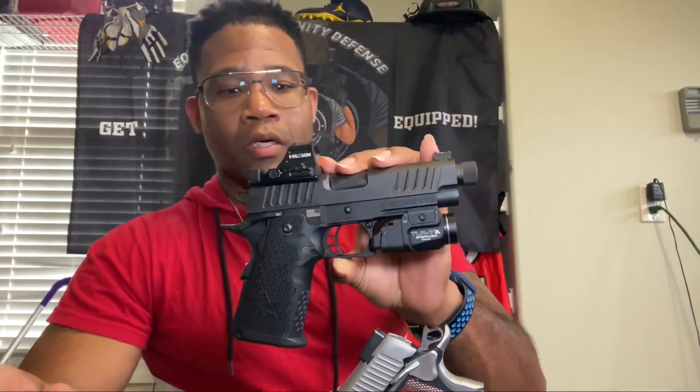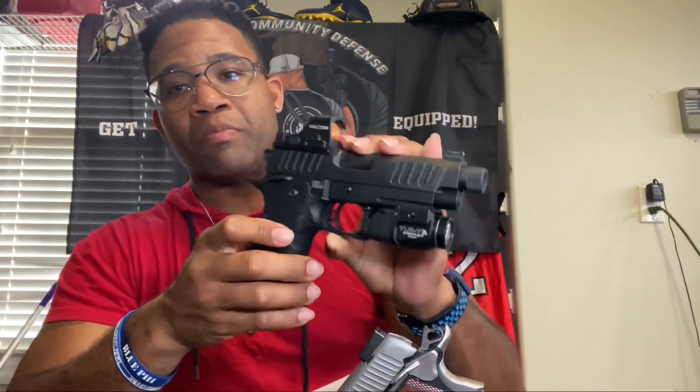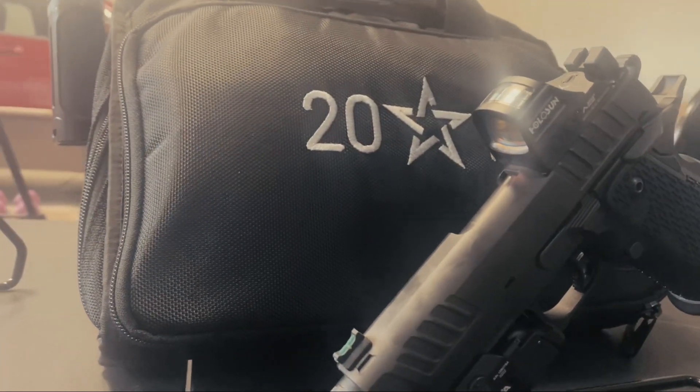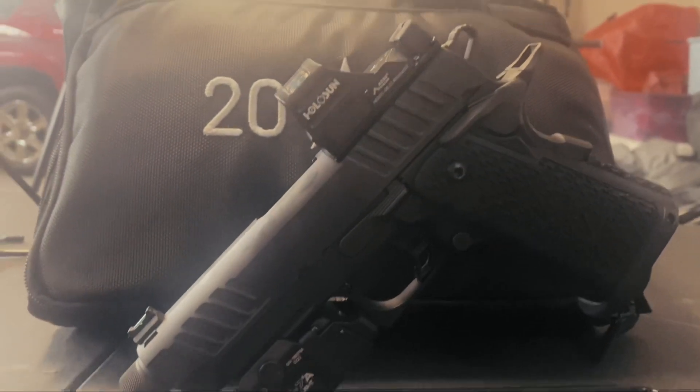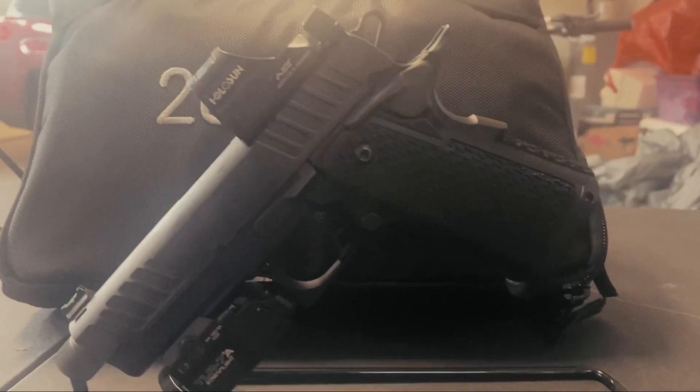Shout out to my buddy who let me review this today — he's been saying you probably want to do a review on this. Just know a little history about the 2011: it's based off the classic 1911. This is more of an updated version. Kimber, Staccato — these are the ones you can't go wrong with.